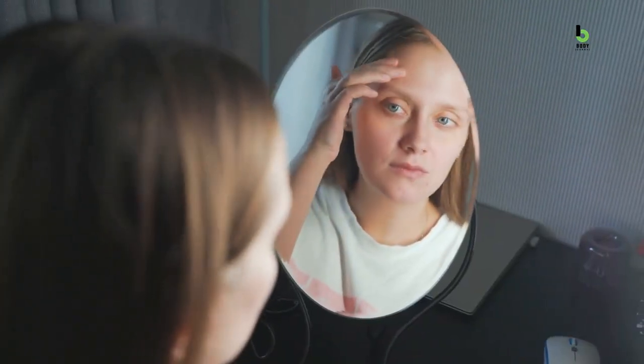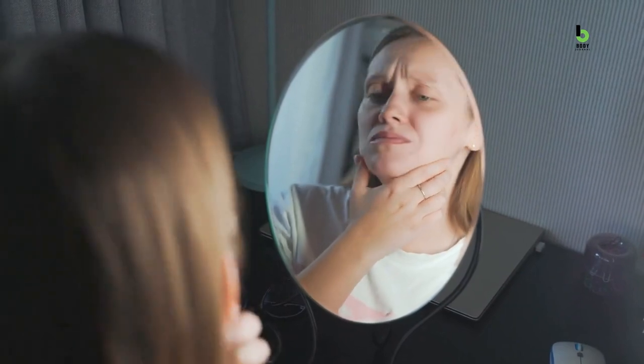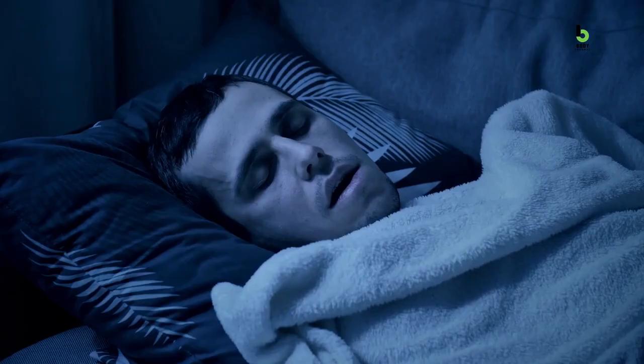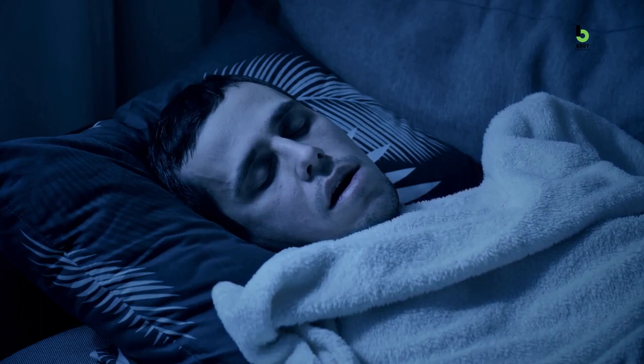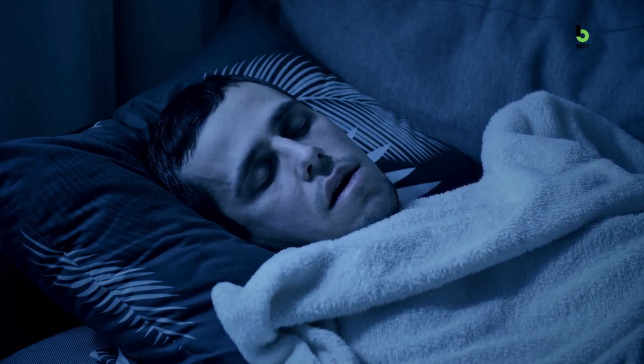In addition, lack of sleep can lead to higher levels of cortisol, a stress hormone that can contribute to weight gain and a swollen stomach. What's the sweet spot for sleep? Aim for 7-9 hours of sleep per night, if possible, to support a healthy metabolism and, more importantly, maintain a flat stomach.